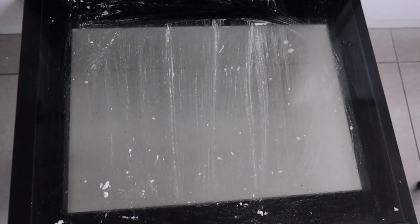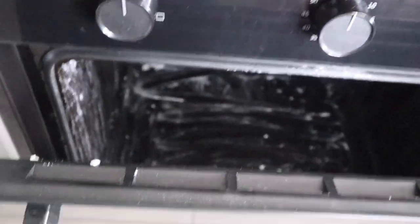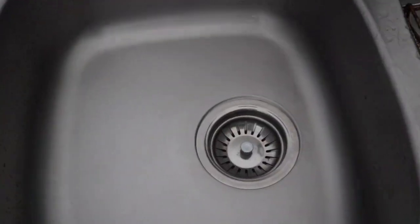I've applied the mixture on the door of the oven as well. Once done, close the oven. You have to leave it on for a minimum of 10 hours — 10 to 12 hours. Overnight will be better.